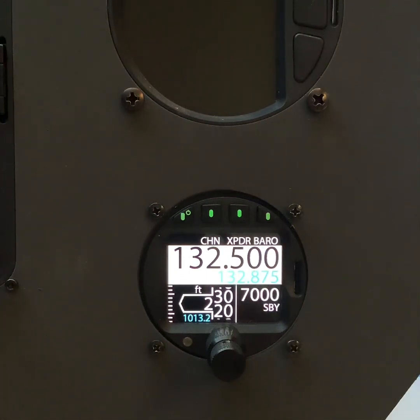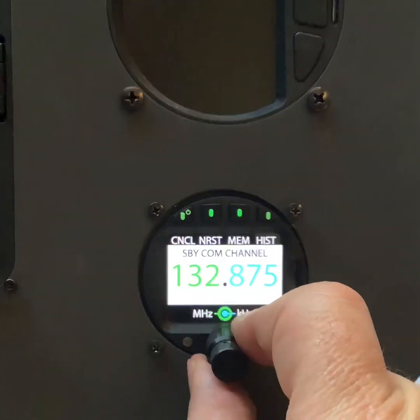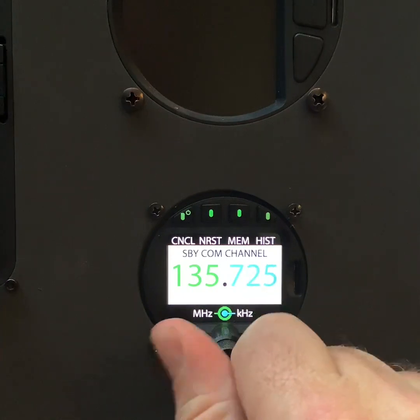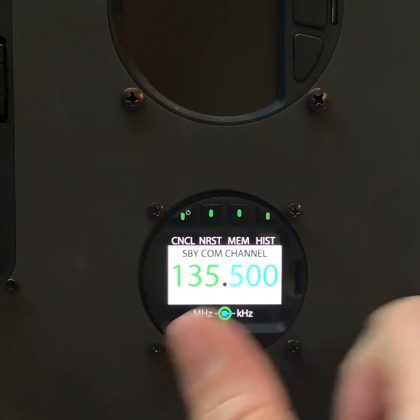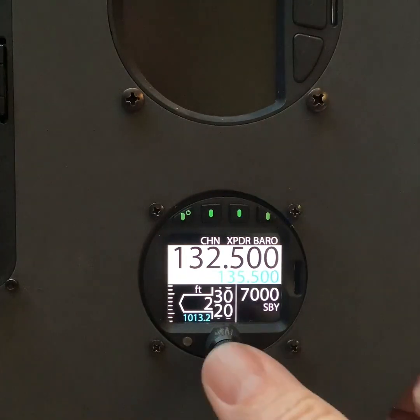How do I change a radio frequency? I press the channel button, I change the frequency — we'll call it 135.5 — and I press ENTER. That appears in the standby frequency in blue, and to activate it we just press the ENTER button.